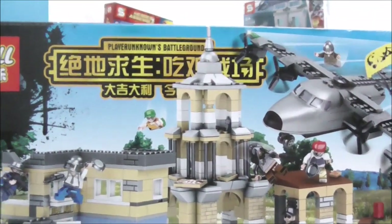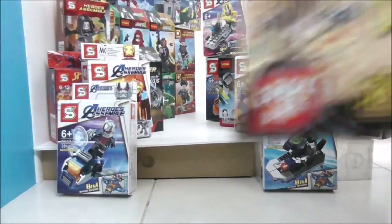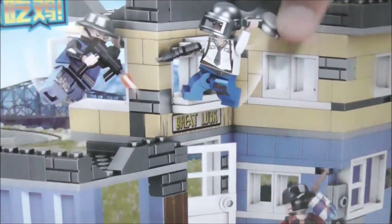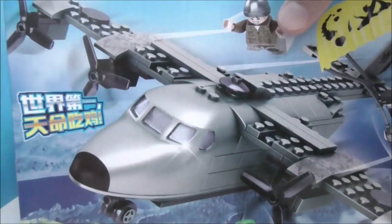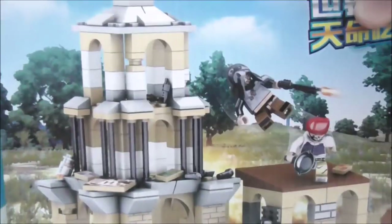The last 4-pack is made by Doll. I'll take out the individual sets — the first one is the Armored UAZ, the second one is a house, then you have the plane, and finally the church. That's it for all of the small-size sets.